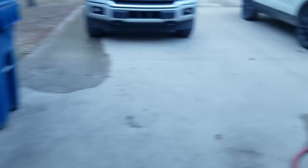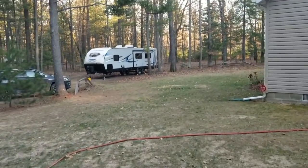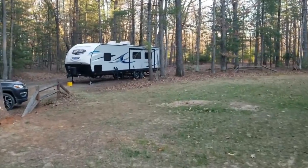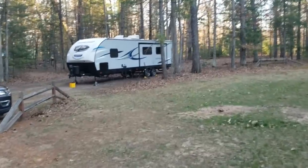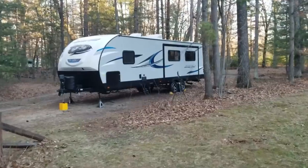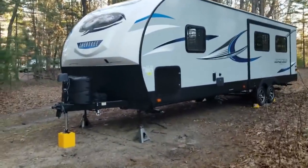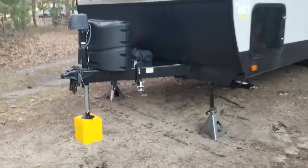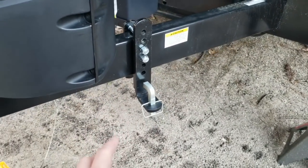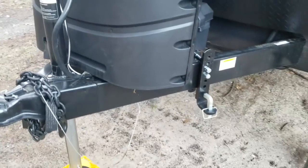Our trailer is the Alpha Wolf 27 RKL. It's got the Extreme Arctic Edition — bigger furnace, insulated underbelly, the whole deal — so we can use it in the wintertime. Up front you can see the mount for those brackets and bars for the Equalizer force-stabilizing hitch. The thing is just a beast, but it is incredible.